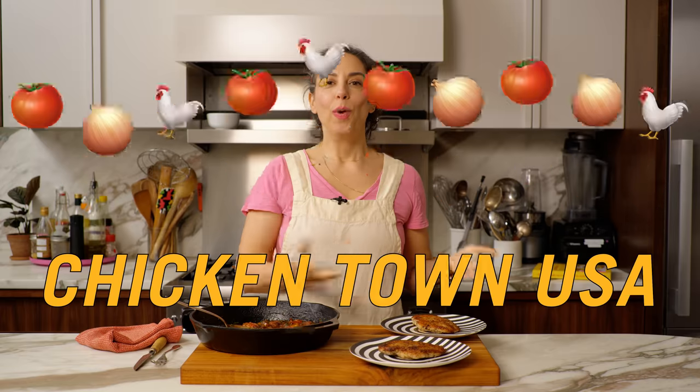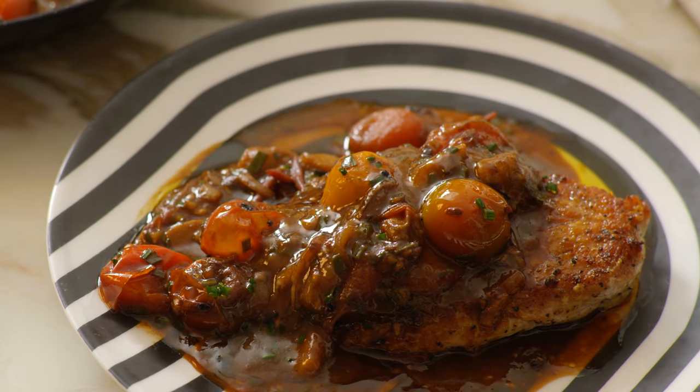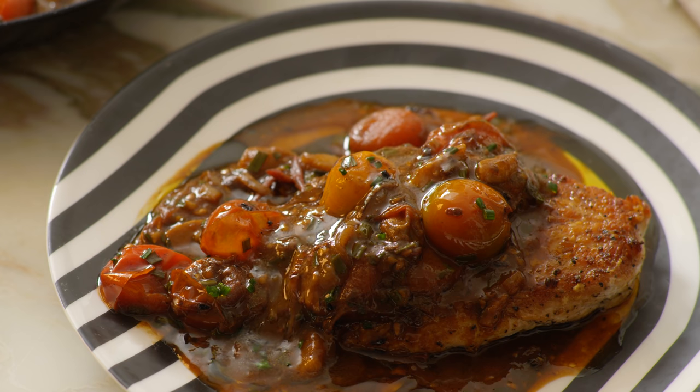Soup's on! Welcome to Boob Town USA. The chickens got bazoomed, the tomatoes got bursted, we've got saucy, crispy, shiny, and juicy — we want for nothing. Hen bosom with burst tomato sauce.